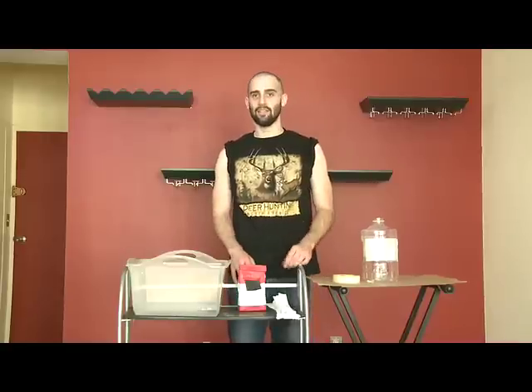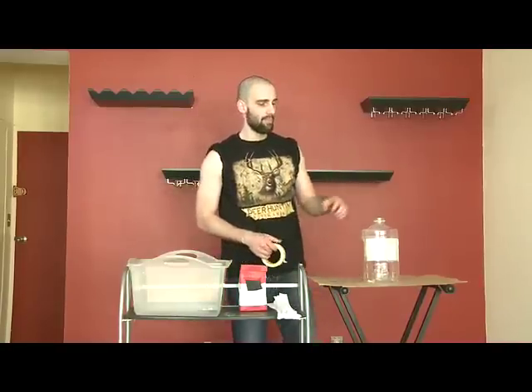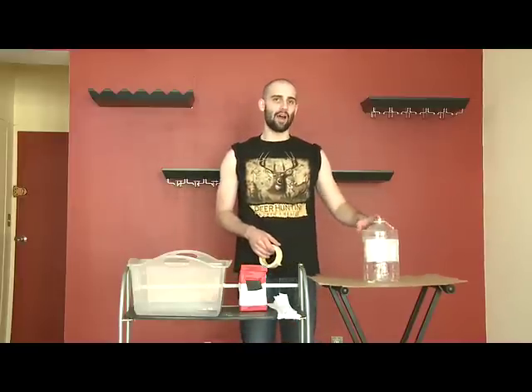Sure to sweep all them other brainiacs. But first, you need to collect your supplies. We've got flour, water, paper, and some tape. Big old plastic bottle as your base.